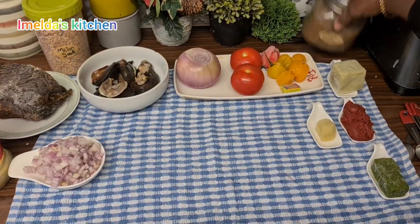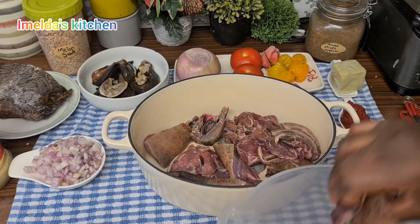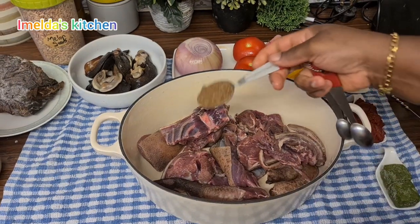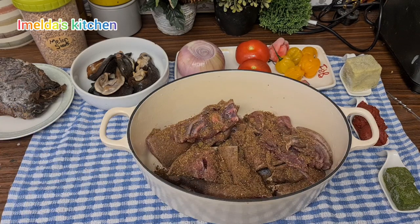This is my mixed spice seasoning. I've washed my grass cutter very nicely — that is it, my fresh grass cutter. I added one tablespoon of my homemade seasoning, then a little bit of dawadawa.